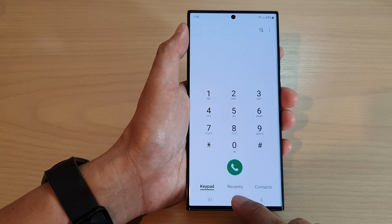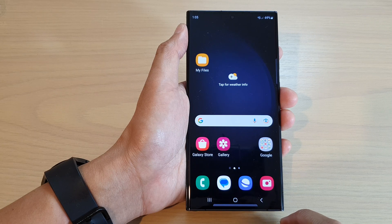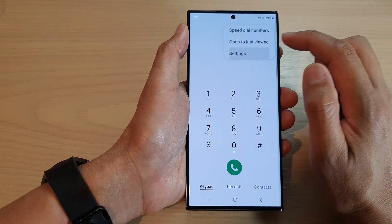First, let's go back to the home screen by tapping on the home button at the bottom of the screen. On the home screen, open up the phone app, then tap on the more button and from the pop-up menu tap on settings.